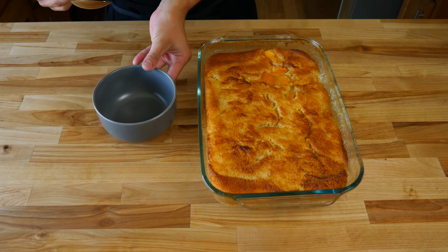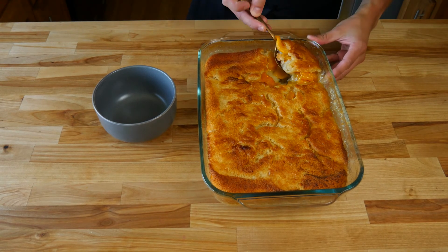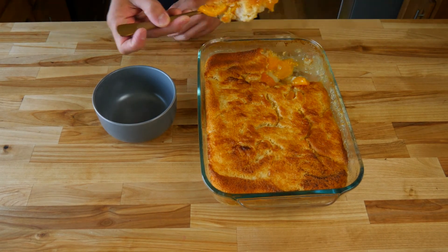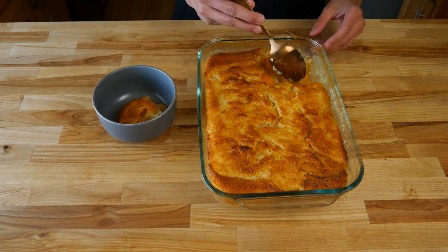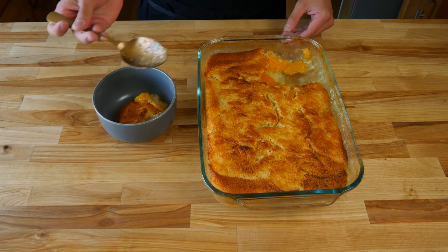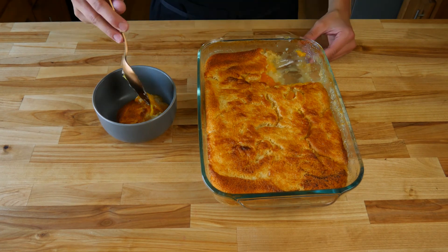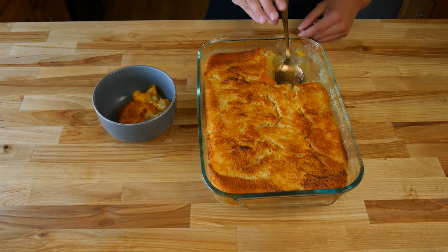Now that your peach cobbler has had some time to cool down and set up, grab your favorite bowl and a large serving spoon and serve yourself up a nice big piece. Don't be afraid to go back and get any of the peaches that were left behind in the pan. And don't be afraid to grab a scoop of vanilla ice cream to throw on top — it goes great with cobbler.